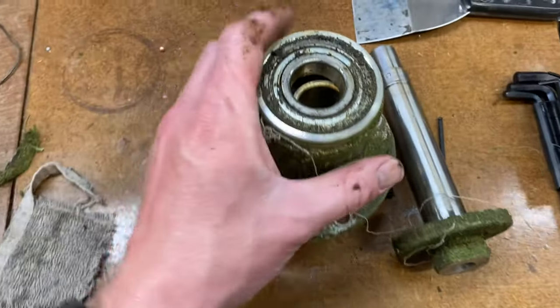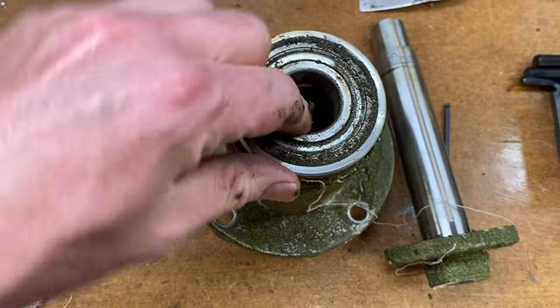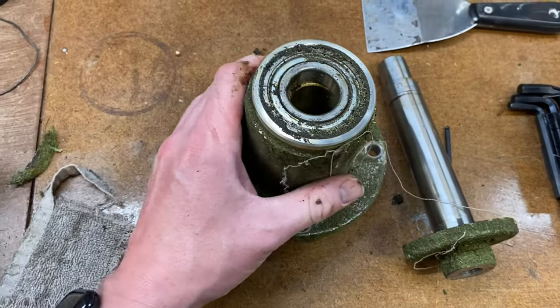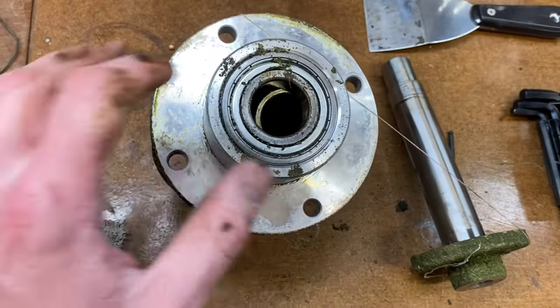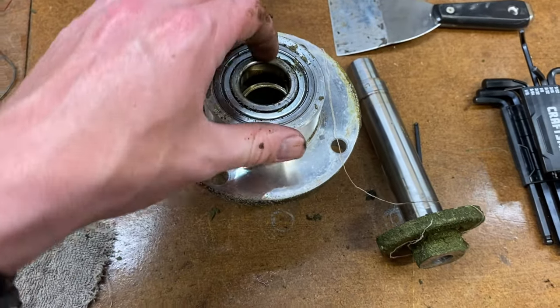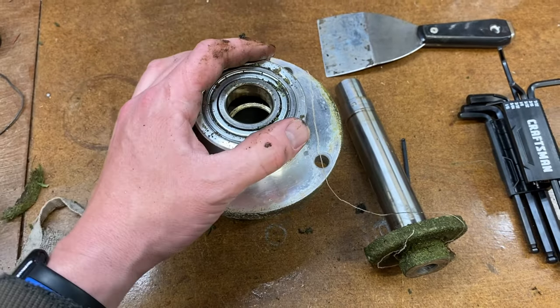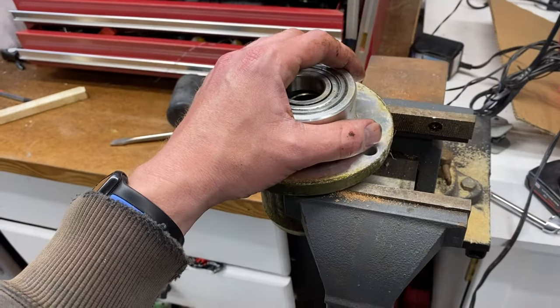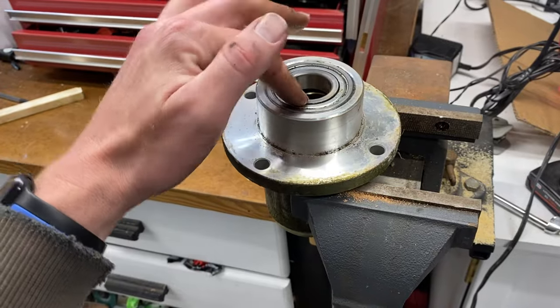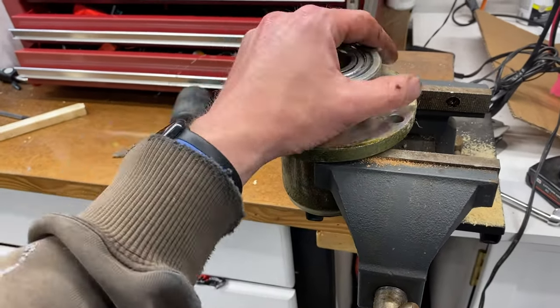We took two hands, no tools, and pulled the center shaft out the rest of the way out the bottom, then started exposing the center portion. Once I get this cleaned up a little bit I can narrow it down to see if both bearings need to be replaced or just one - we'll probably do both since we've got it apart.